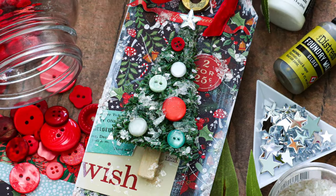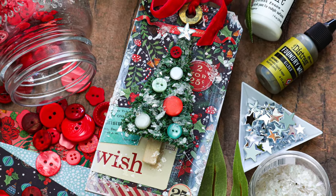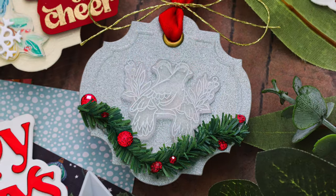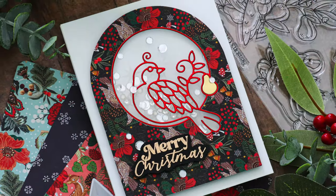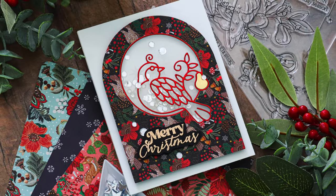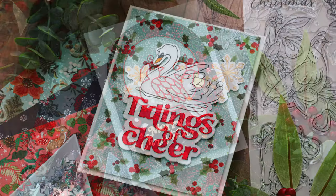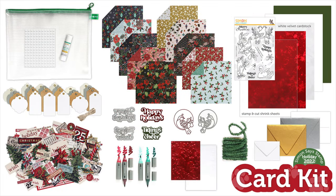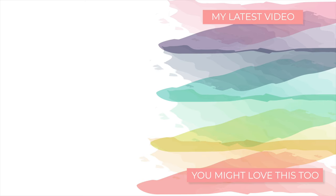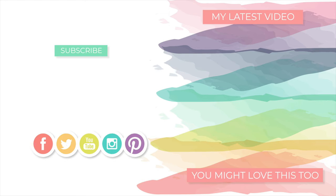Well friends, there was a lot to cover in this video — a lot of projects and a lot of fun stuff from the Holiday 2022 Limited Edition Card Kit from Simon Says Stamp. I hope you enjoyed it and got some ideas on how to use these products to make fun pieces, whether it's a mixed media piece, cards, or tags. I hope you're inspired and thank you so much for watching — I can't wait to come back and share more with you. Have a fabulous day!